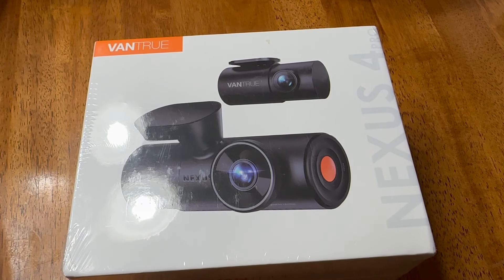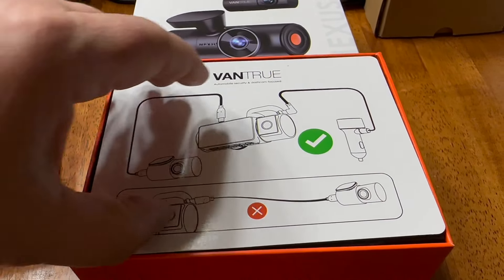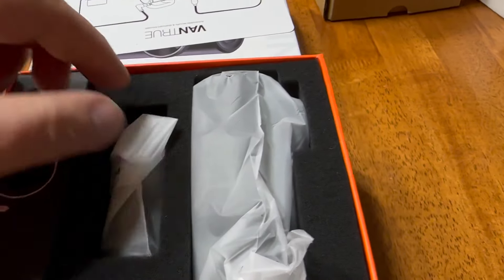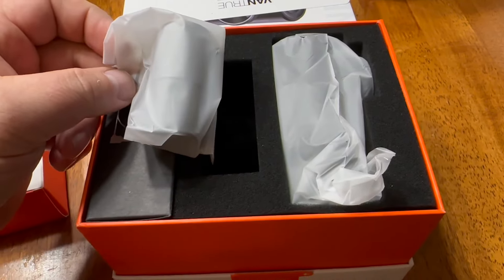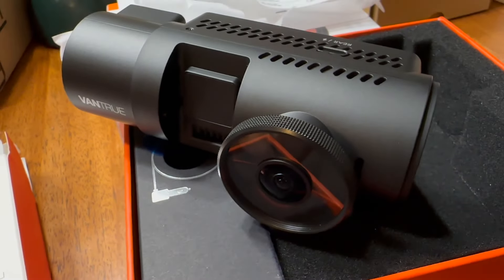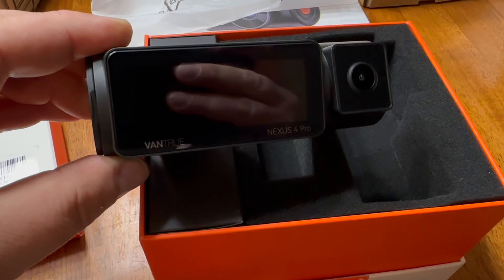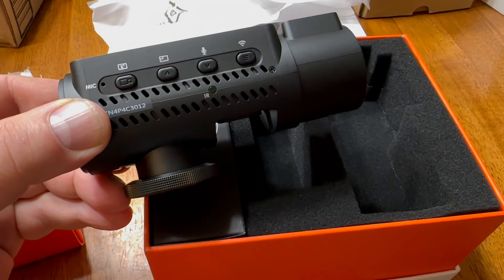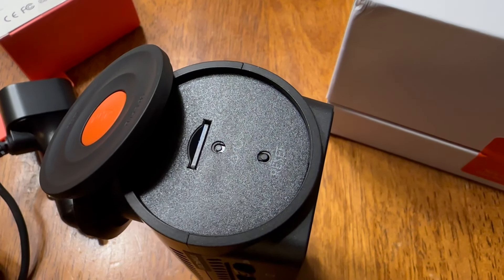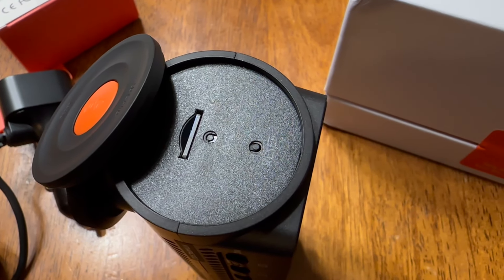Good day everybody, welcome to today's video. We're gonna look at this Banshu N4 Pro Channel Wi-Fi dash camera that got sent to me to try out. It has a rear-view camera, except in my situation with my Jeep, the rear-view camera is pretty much useless because the rear window is blocked. As you can see, there's a camera facing you and a camera pointed towards the road. Of course, you need an SD card and that just goes into the side.